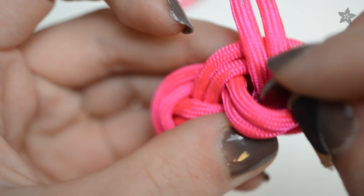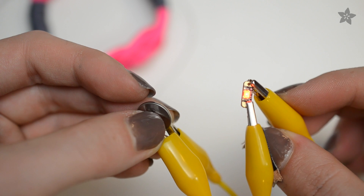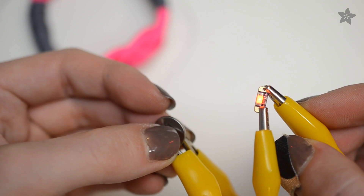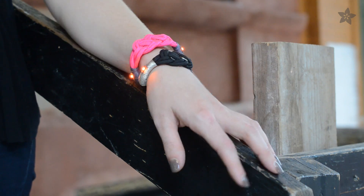CR1220s aren't the most optimal battery for LEDs but they sure are tiny. You'll have better results with brighter LEDs like white and blue, and your mileage may vary with red and green. These pink ones are pretty blinding when they're at full power, so I don't mind the more subtle brightness.